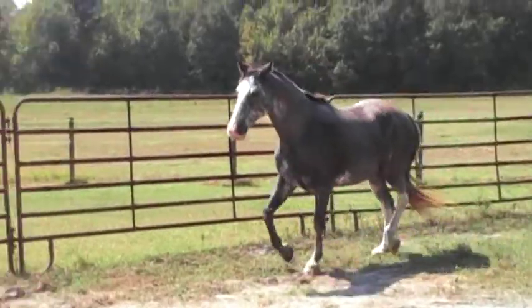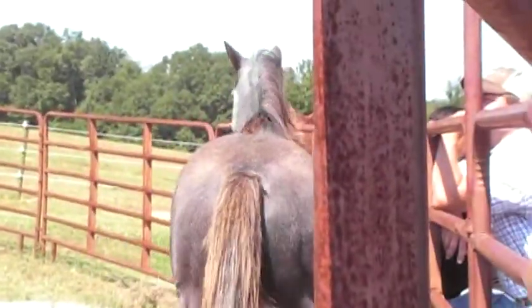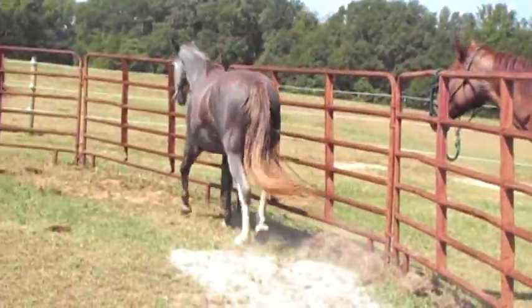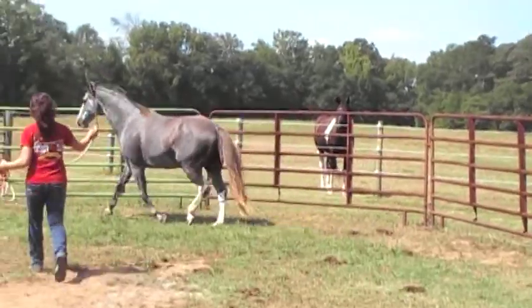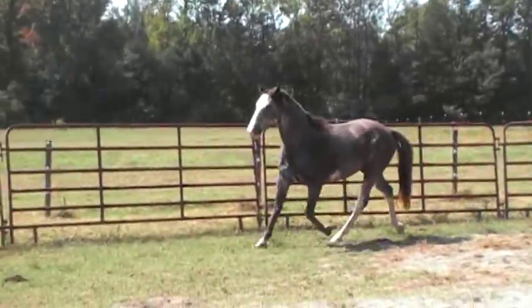The right front stride is shorter and slower coming up. That right there is as good a non-weight bearing front limb lameness as you could have. I mean, if I could put this video in a frame, I'd hang it in my living room. That's beautiful.